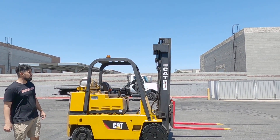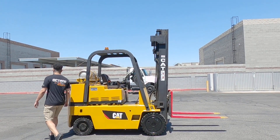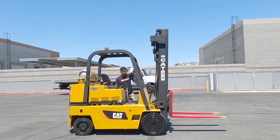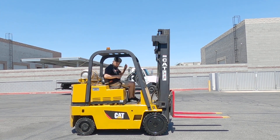All right, now I'm going to get in on Alice and show you how she runs. All right, seatbelt first.